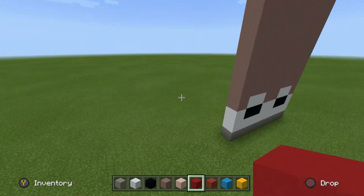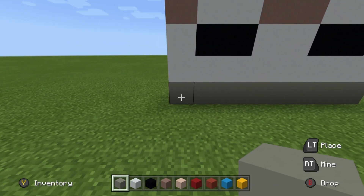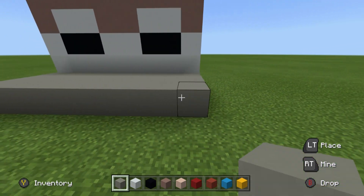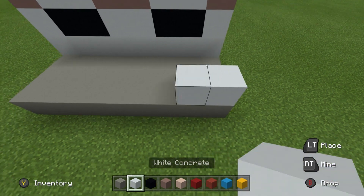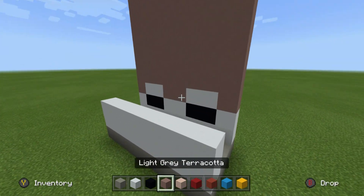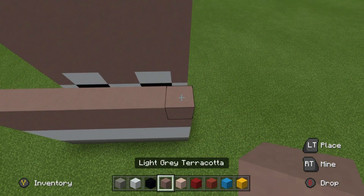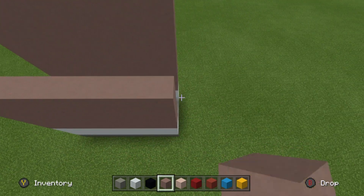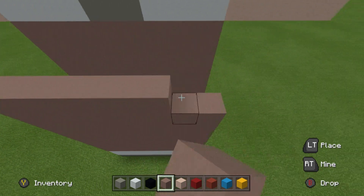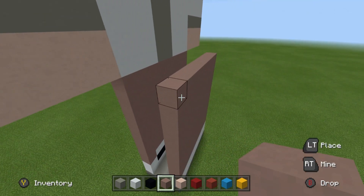Next, we're going to come to the back and bottom of the statue and extend the row of light grey concrete backwards by 3 rows. On top of this back row, we're going to place 2 rows of white concrete like this. Then we're going to make the rest of the back of the leg section light grey terracotta. This light grey section extends upwards, even and level with the rows on the front. Where we stopped on the front, we do the same on the back.